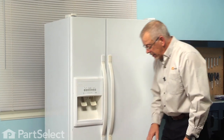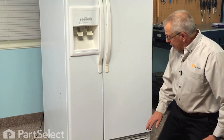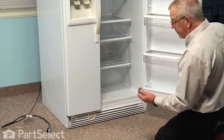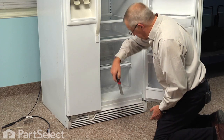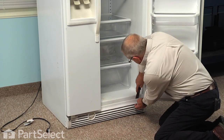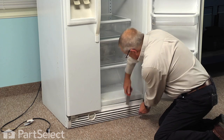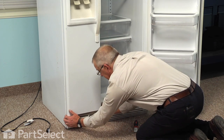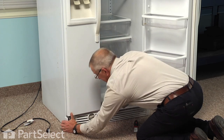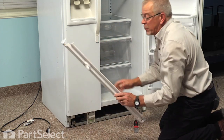We'll next start at the front by removing the kick plate or grill at the bottom. It is a friction fit and you may be able to just pull it off with your hands, but it's easier if you take a putty knife and just go down at the top of it just enough to start it. Get your hands behind it and we can just pull it completely off and set that aside.